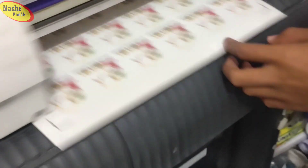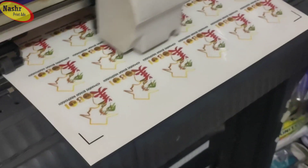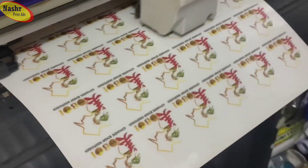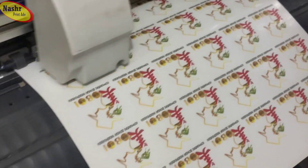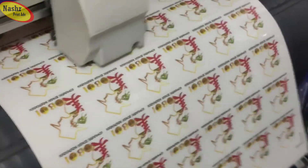Kita akan mencoba cutting — naik, sudah dimulai. Ini polanya kotak, ini transparan, setiap transparan nah seperti ini. Oke, kita tunggu sampai selesai. (We will try cutting — it has started. The pattern is a box, this is transparent. Okay, we wait until it's done.)